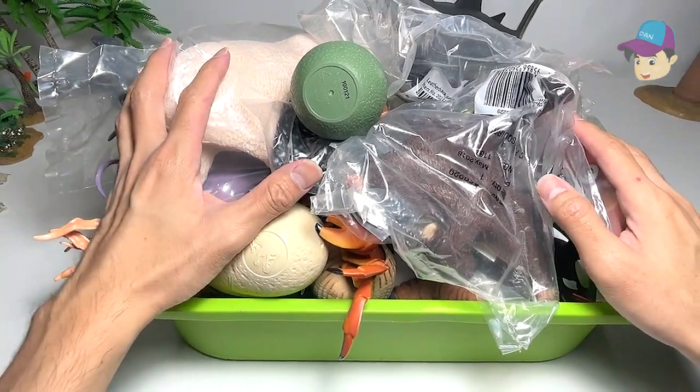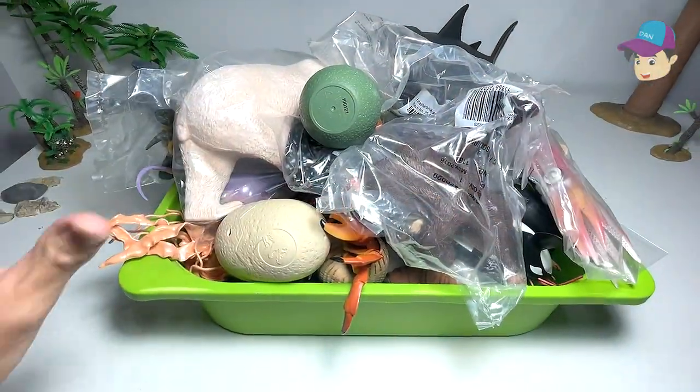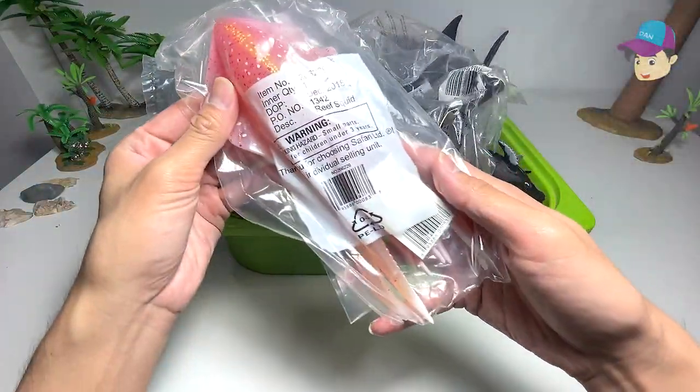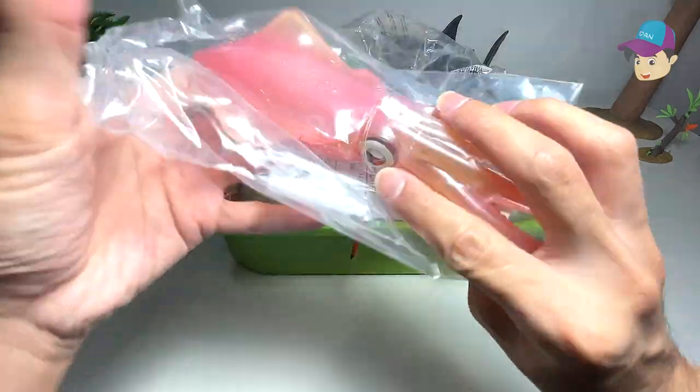Okay, dinosaurs and denisafarians, today we have plenty of new sea animals, so let's get started. First one right here — I think we have a squid.